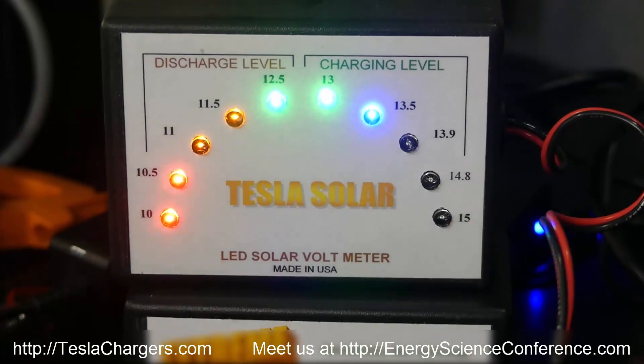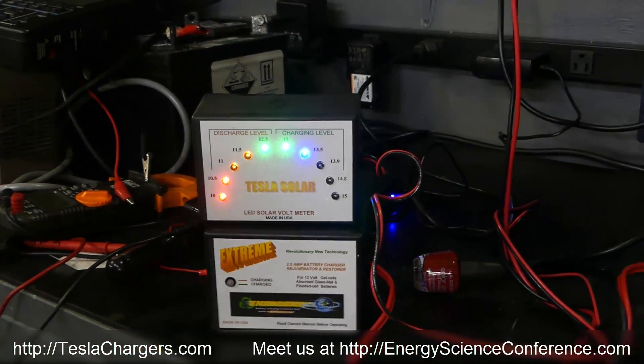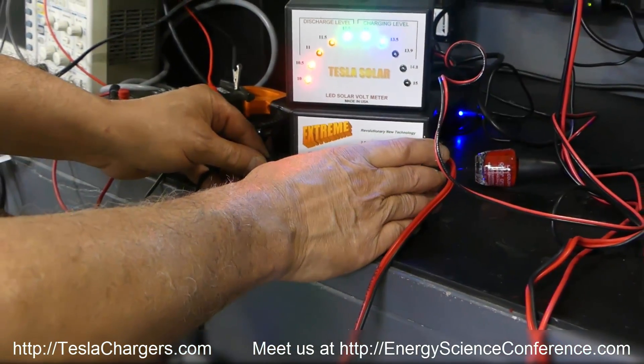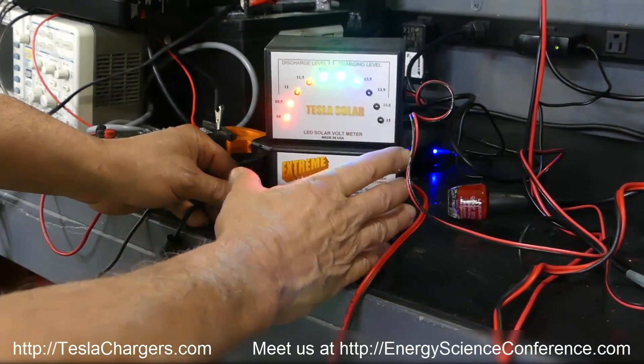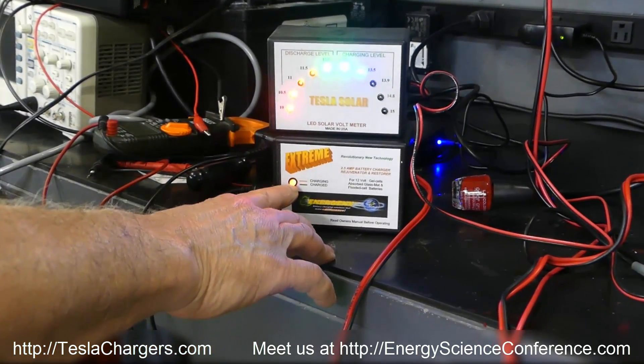This is a battery drop — this is our level indicator meter. It is a newer product for showing where the battery state is. You can leave this connected to the battery. When you plug the charger in, you'll get a green and then a red.